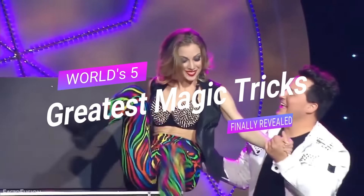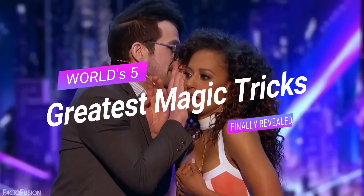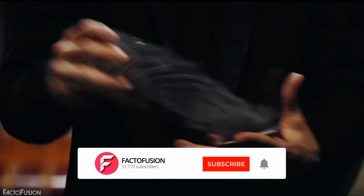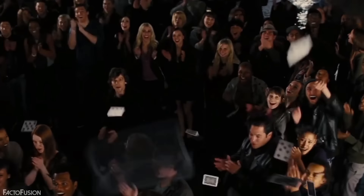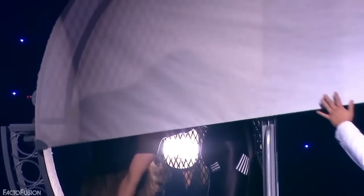Hello and welcome back to Factor Fusion. Today we'll be revealing some of the greatest magic secrets of all time. But before we do that, make sure to subscribe and hit the bell icon so that you get instant notification of our new video uploads. So let's get started.